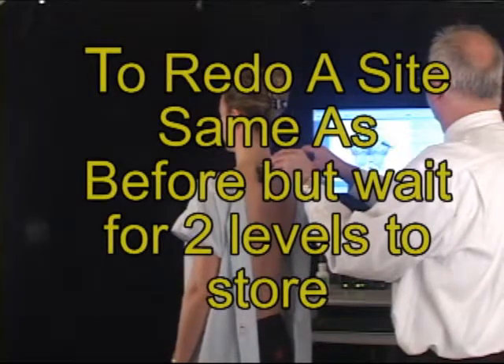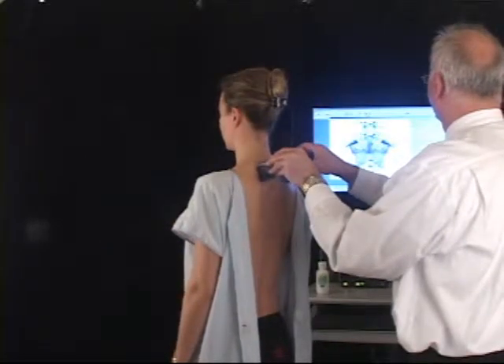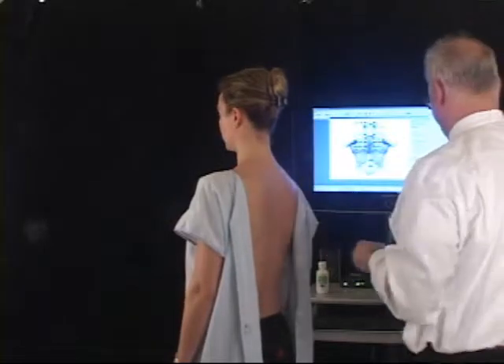If you need to redo a site, simply click on the level you need to redo on the screen with a mouse and you can perform the redo.